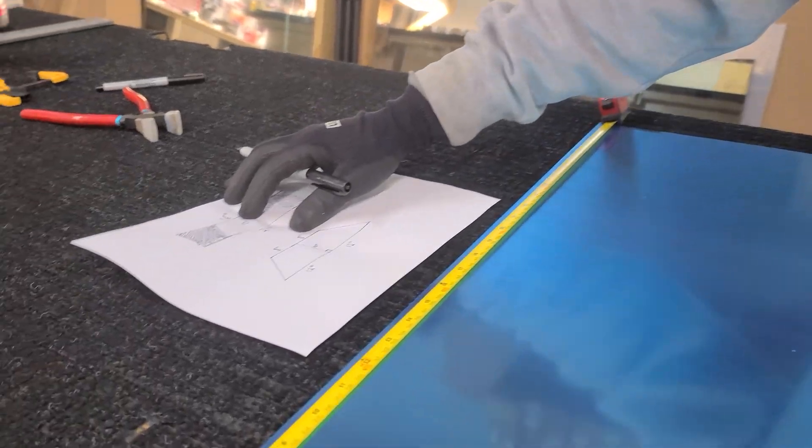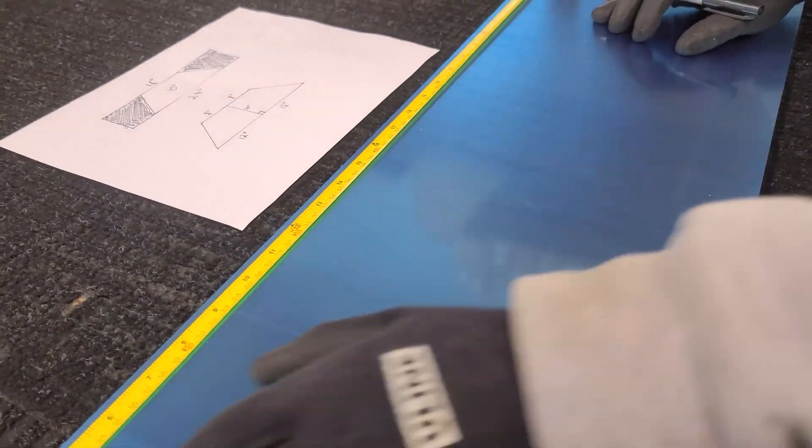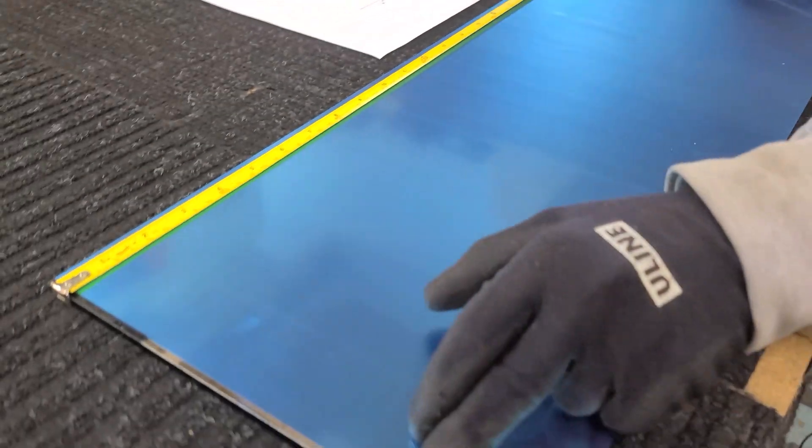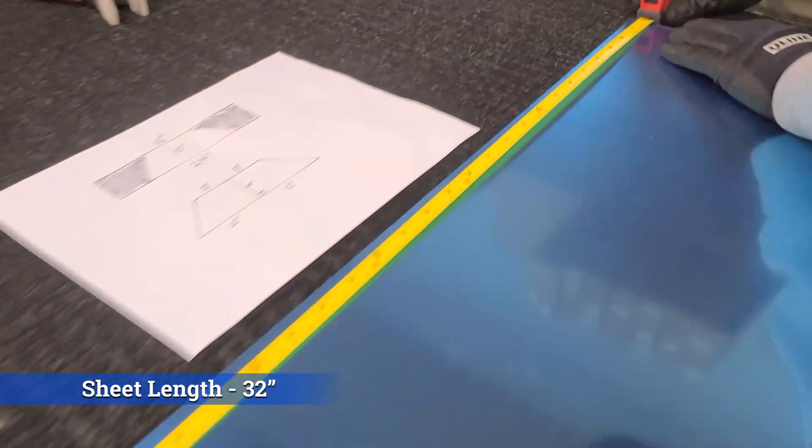You cut the height on a fletcher — well, that's how I do it. I like to measure from a stock edge because I know that's 100% true flat. On this piece, from stock edge to stock edge, it's 32 inches long.